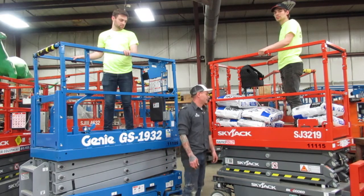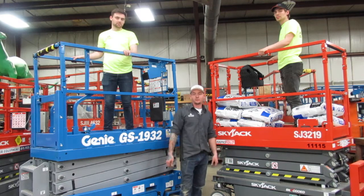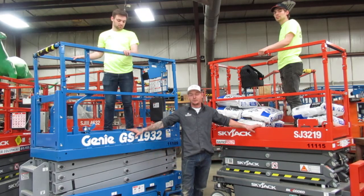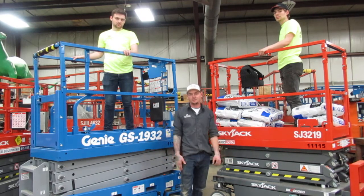On these machines now you're going to have a load sensing system. What that means is you're not going to overload your platform and continue to raise anymore. These machines are both going to stop you, and they both have their own way of stopping the machine.